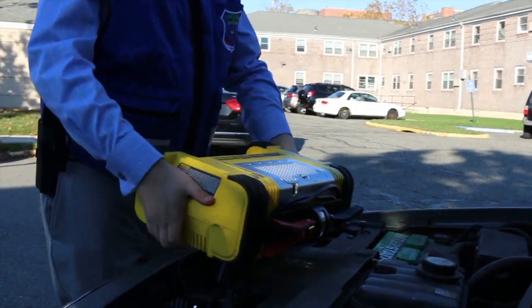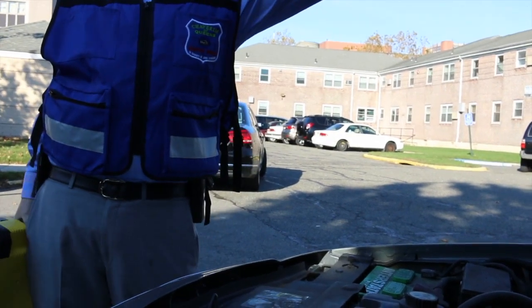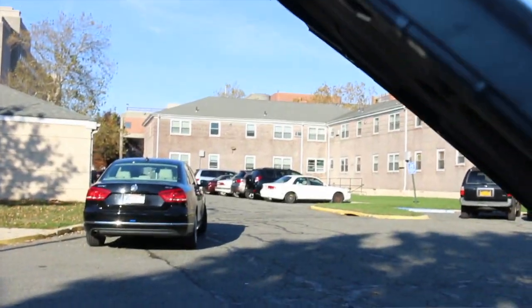Many of these booster packs come with LED lights on them for night jobs — it makes it a lot easier to see. Then you can close the hood.